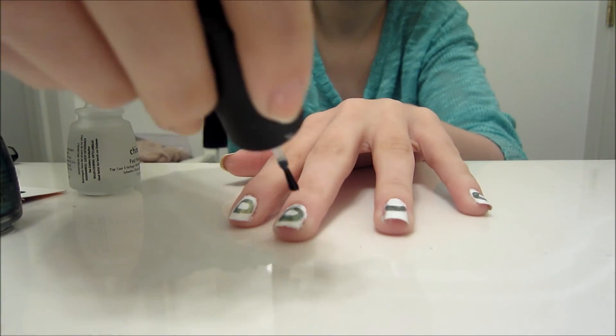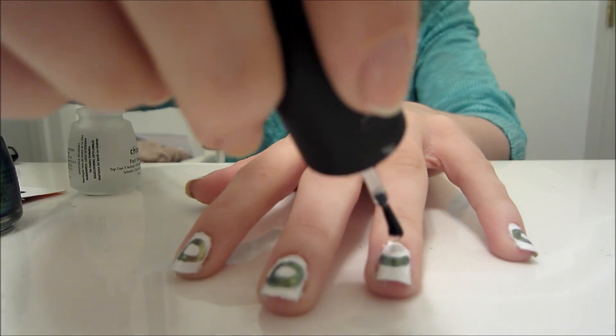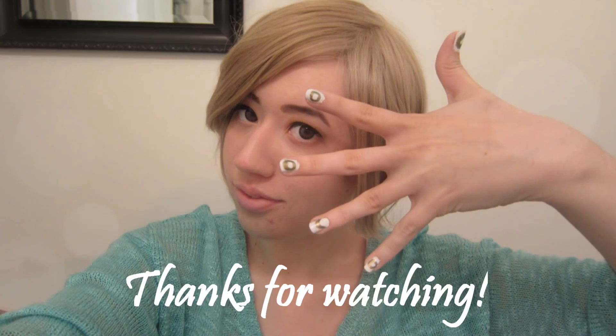Finish off with a top coat. And there you go — Neo Queen Serenity nails. Thanks for watching.